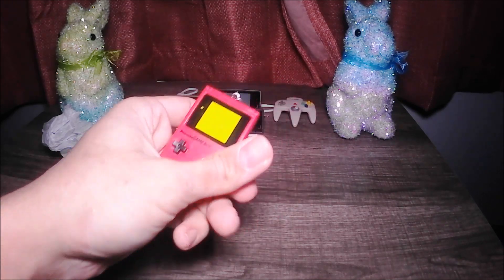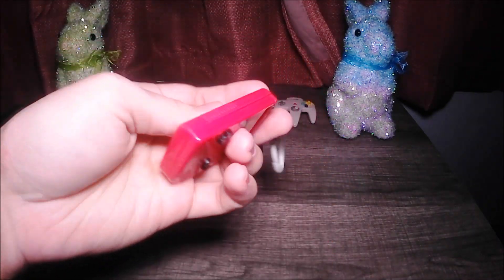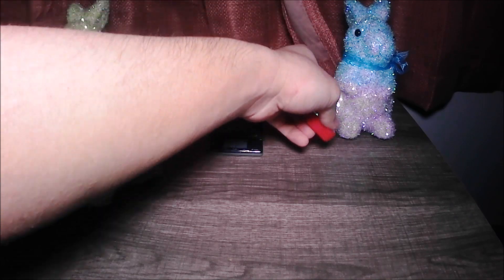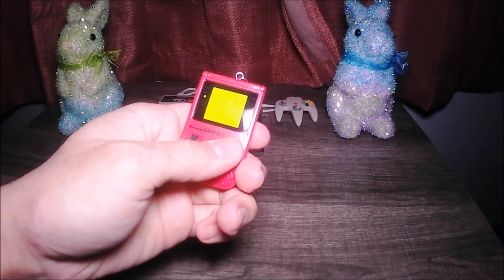You know, you can't really see it well, but we have a red Gameboy. Nice red Gameboy — big and red. Big red Gameboy. This is very detailed.